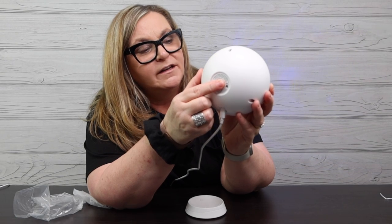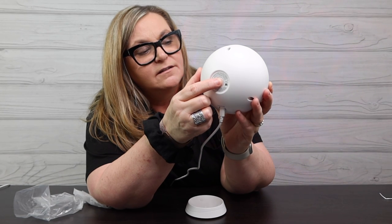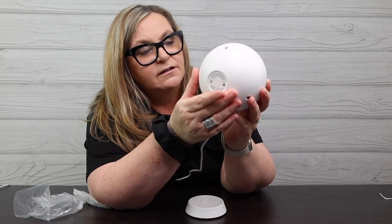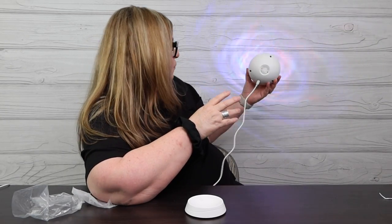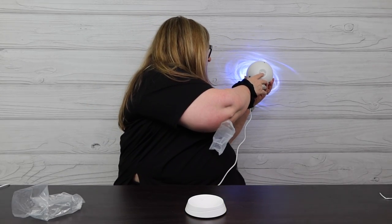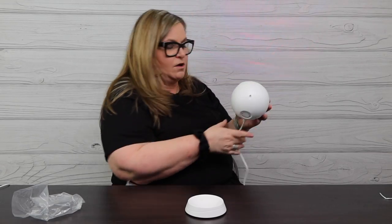That power button — if you don't use the app, I'm seeing it changes movement. Very similar to other BlissLights: if I want to shut it off I hold it in, turn it on, push once and it changes colors. Hold it in again and it looks like there's even more movement. Wow, okay!